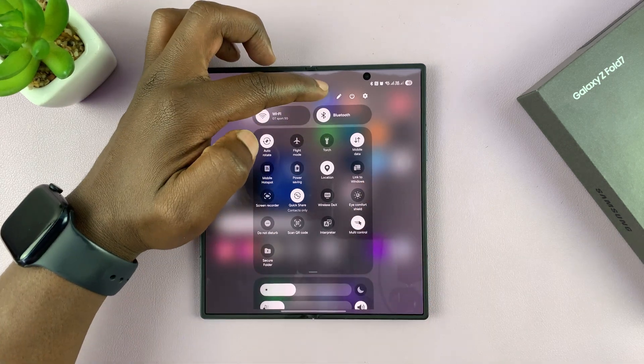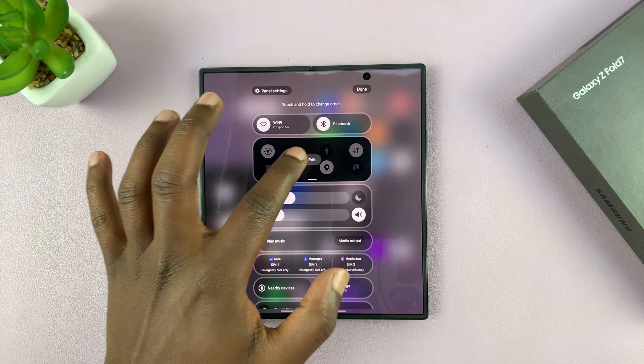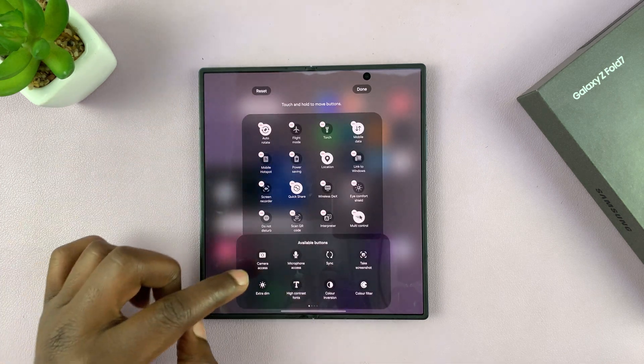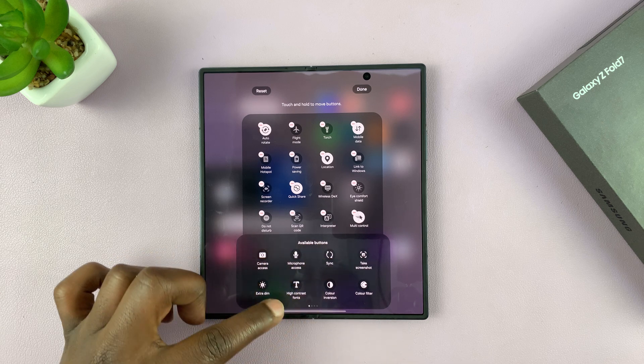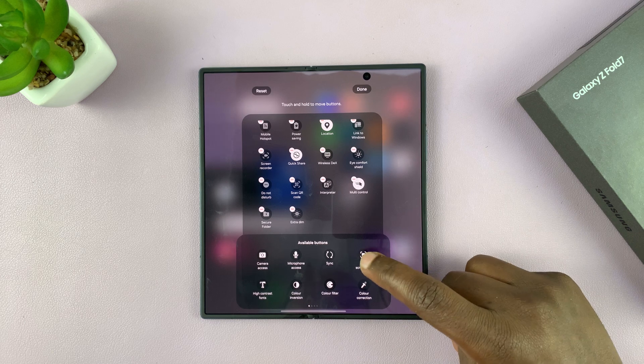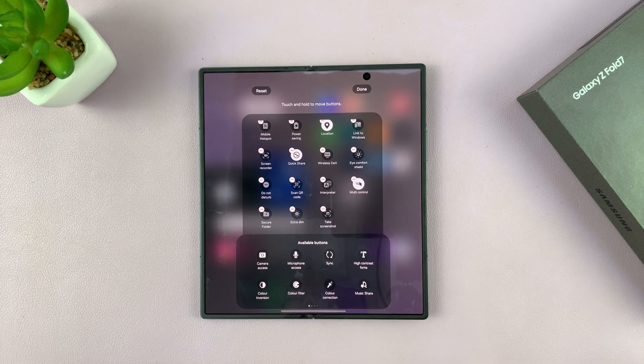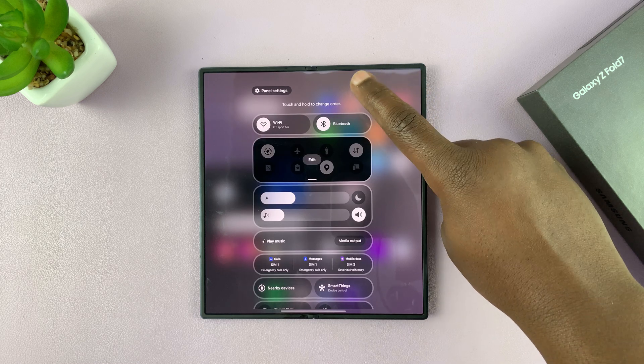Tap on the pencil icon to open the editor, then tap on Edit. From the available buttons not currently on the quick panel, look for Screenshot. Here it is — Take Screenshot. Long press on it, drag it to the panel, release, and then tap Done.